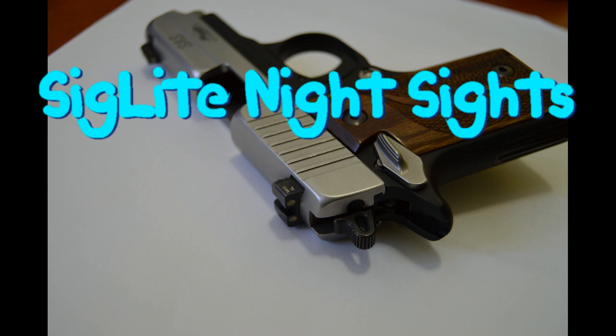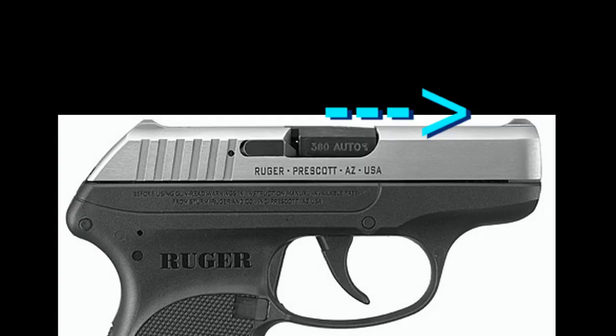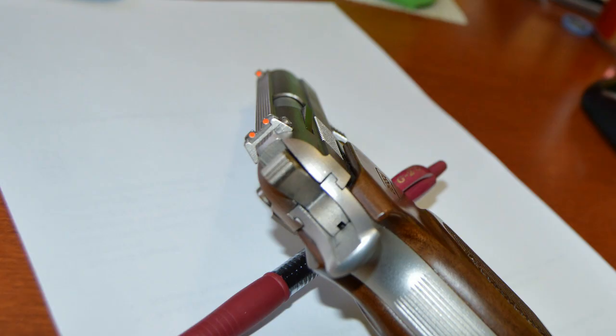This video explains Siglite night sights. There are many different kinds of sights for handguns and all serve a different purpose. Some are intentionally small, so you can easily pull them out of a holster without snagging. Others use bright colors to make the sights as visible as possible in daytime and low light.